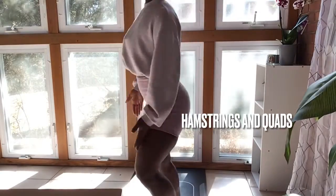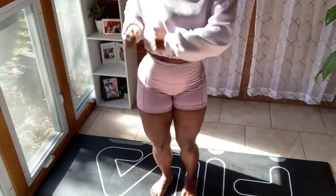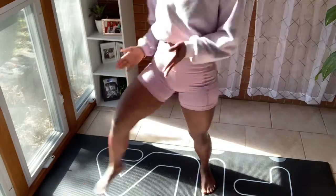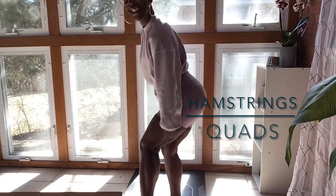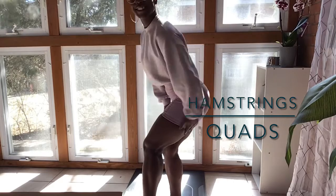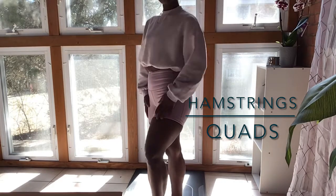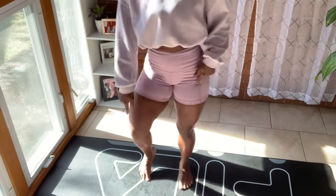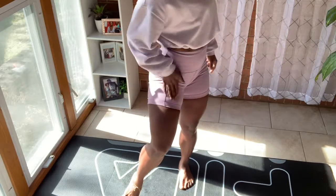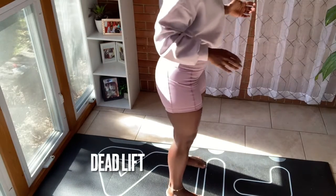Welcome back to my channel, Aliya here — you are walking with the walkers! I'm very excited to talk about legs: hamstrings and quads. I'm going to be showing you my back-to-basics form on how I squat, lunge, and hip thrust, and as always we'll have tips throughout on how to get your best full range of motion. Let's get into the video — we're going to be talking about deadlifts first.